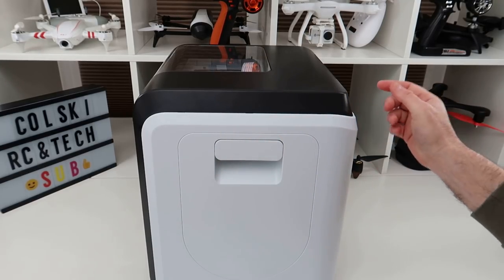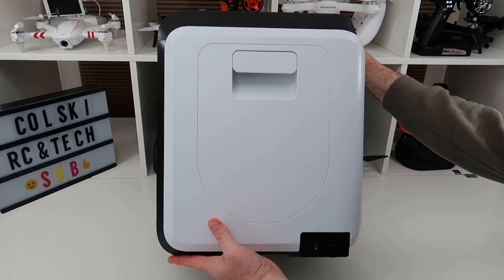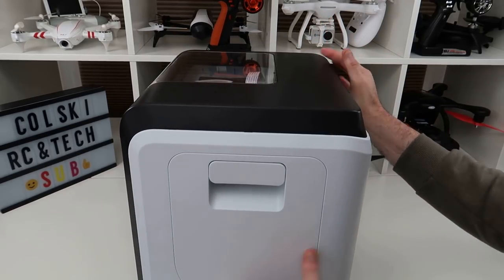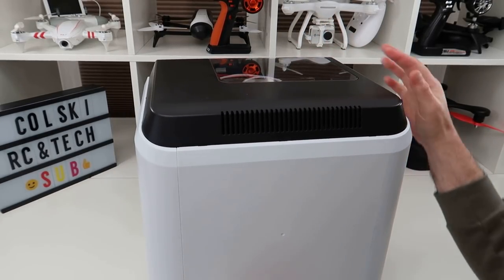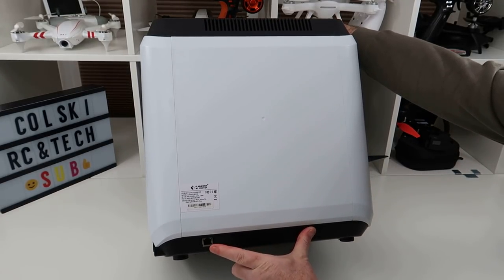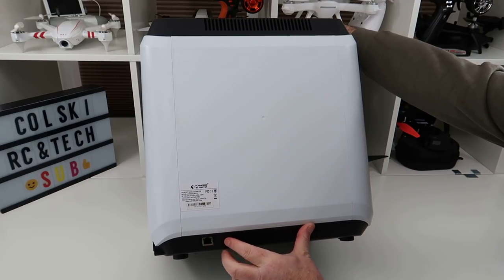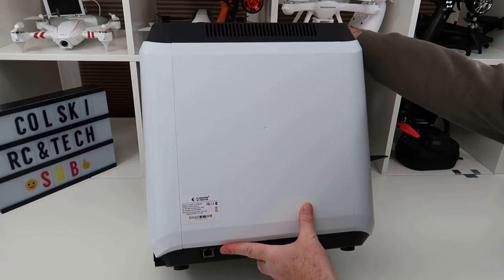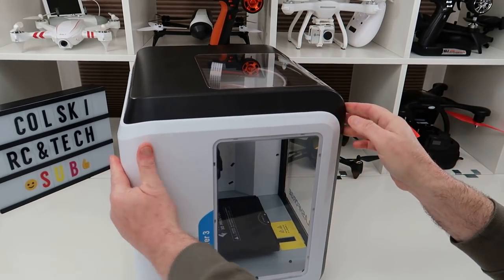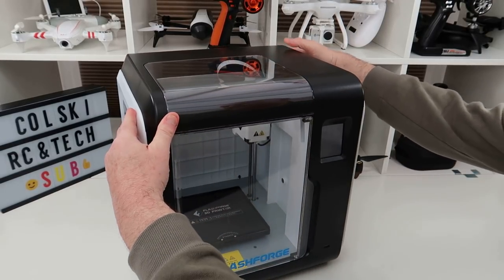This thing is really quiet as well. On the bottom you have an ethernet port — it's ethernet or Wi-Fi so it's not just cabled. It prints straight from your PC and saves to a file. This is your built-in storage, and on the other side you've got a glass cover. It is capable of printing ABS and PLA.